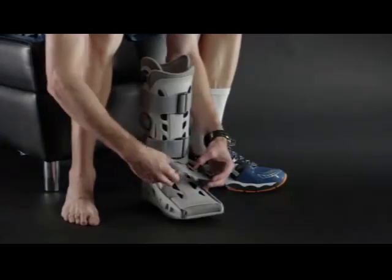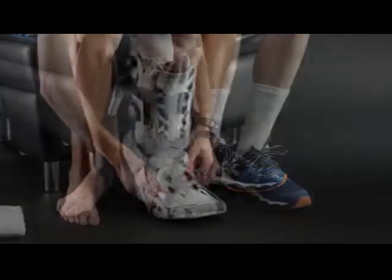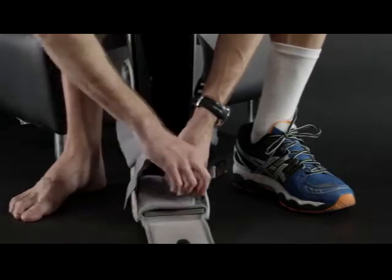To prepare the AirSelect Elite, unfasten the straps, remove the front panel, and open the toe cover and foot flaps.